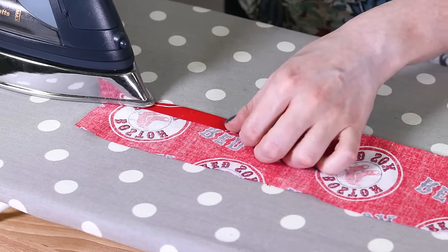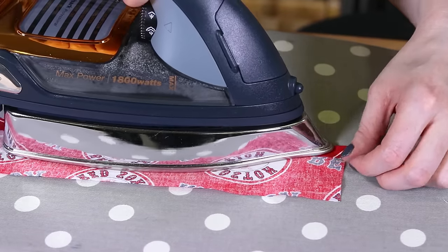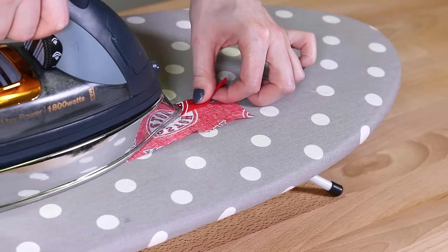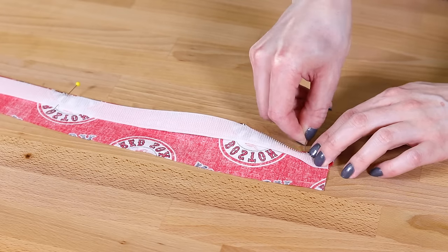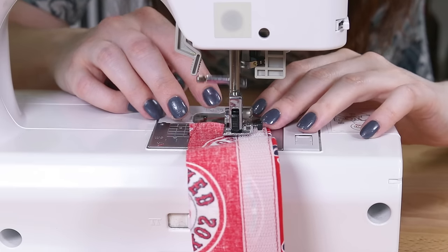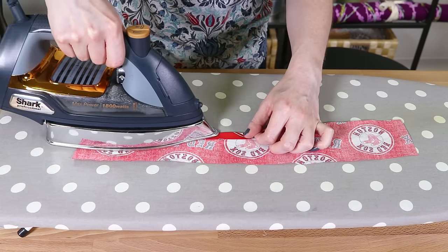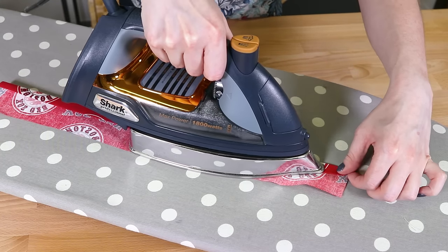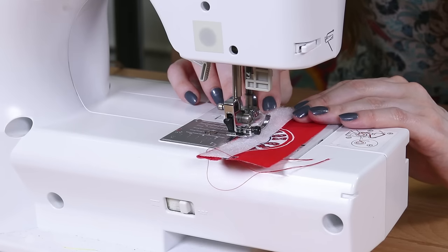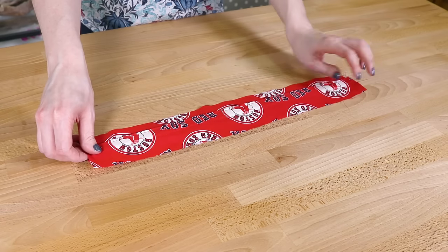Fold the bottom of one of the 3 by 18 inch pieces in half an inch and iron, then fold in another half an inch and press again. Place the velcro on the wrong side an eighth of an inch from the edge, pin, and sew on the velcro close to the edges. Make a half inch double fold on the top edge of the final 3 by 18 inch piece and attach the other side of the velcro. When you place the velcro together, the total height of the piece should be 3 inches.